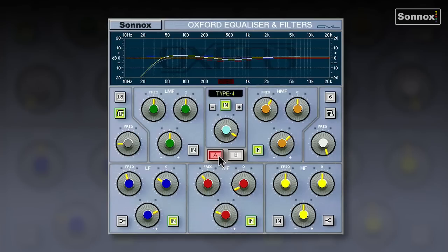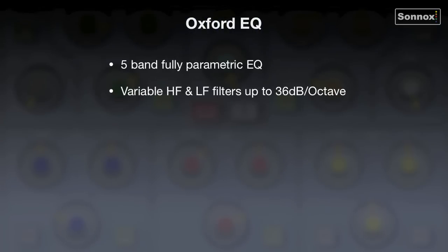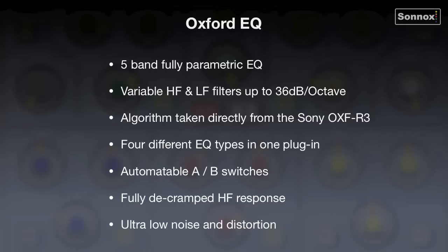That's the much-loved Oxford EQ — a very transparent, natural-sounding equaliser. To summarise: it's a 5-band fully parametric EQ with variable HF and LF filters going up to 36 dB per octave. Its algorithms are taken directly from the Sony OX-FR3 digital console. It has four different EQ types in one plugin, automatable A-B switches, a fully decramped HF response, and ultra-low noise and distortion.